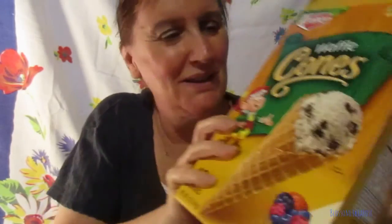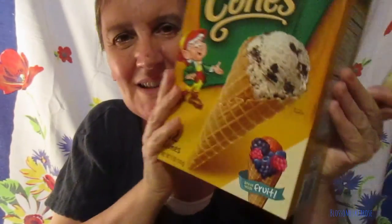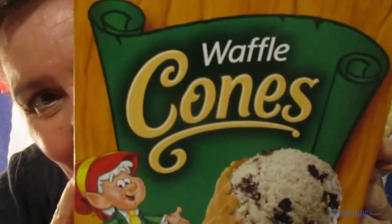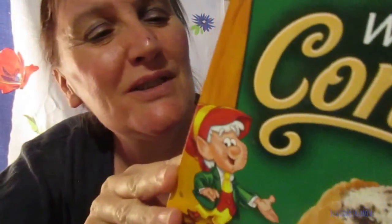I bought these waffle ice cream cones — I wasn't planning on making a video just with the cones. That's the ones I bought from Keebler. Treat yourself to one of our delicious Keebler cones. Doesn't that look good? Well, I'm ready to eat one. Here's one for you — you're welcome.